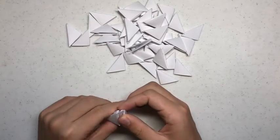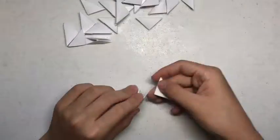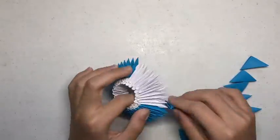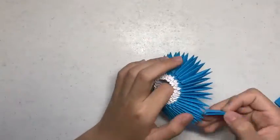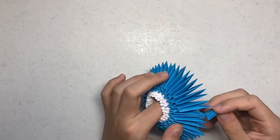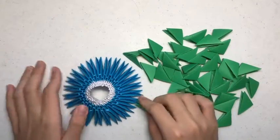Then after that, you want to add on 3 layers of blue building units in the same pattern. You should get something that looks like this.